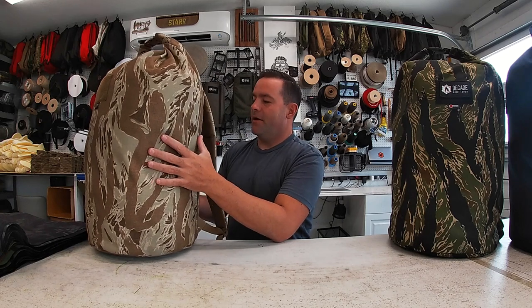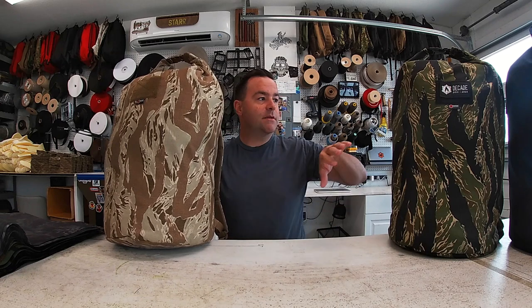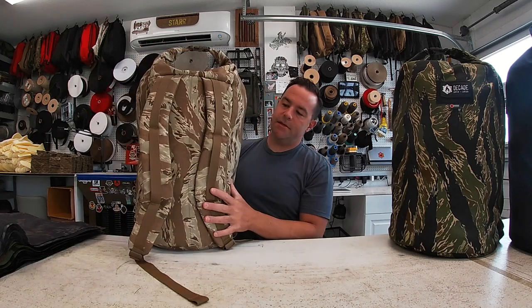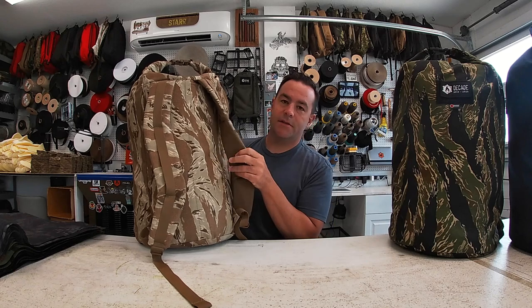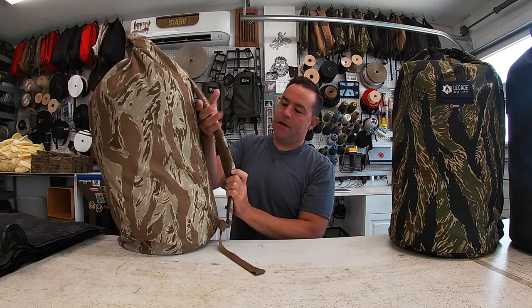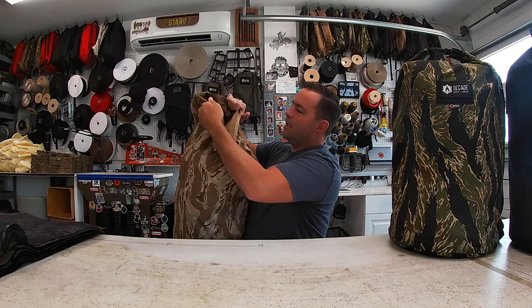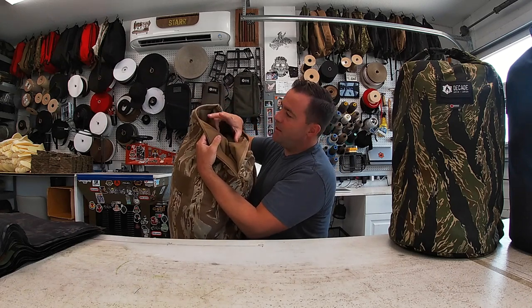This is the desert tiger stripe pattern, and this is the jungle tiger stripe pattern. It's 1000D nylon Cordura — super tough. This is the roll top duffle. It's got pack cloth on the underside of the strap so it's super smooth. These are nice contoured shoulder straps, and the top has a plastic buckle.